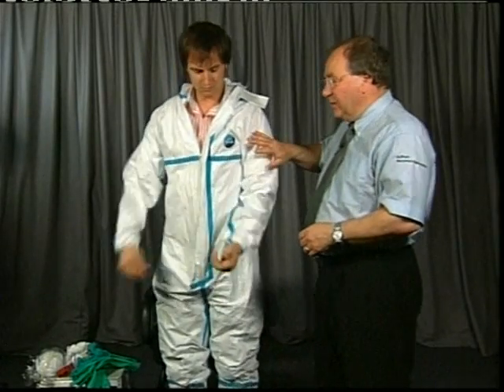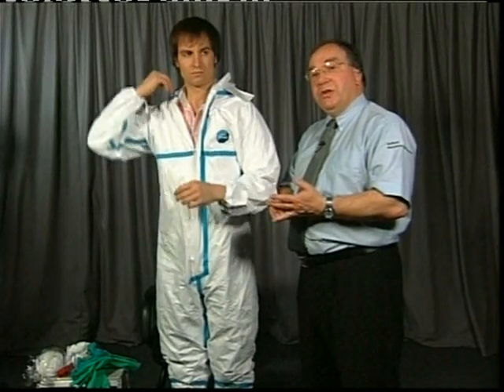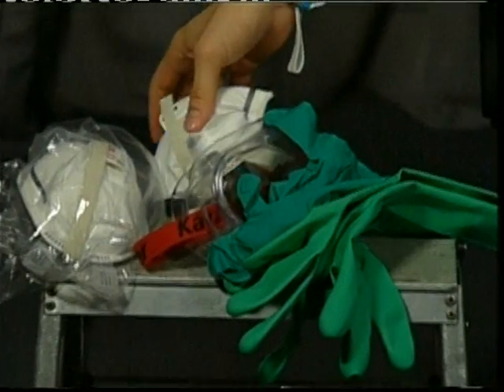Dress to this level without going any further. What you would now do is put on your goggles and respirator because you want them inside the hood rather than outside. This gives you better protection and means there's less chance of contamination on straps when you finish.